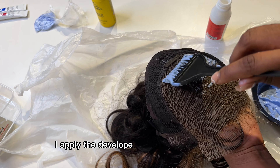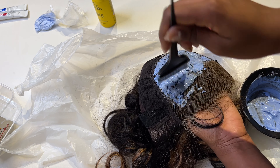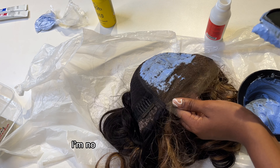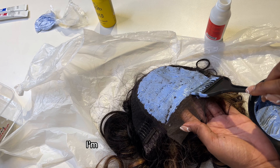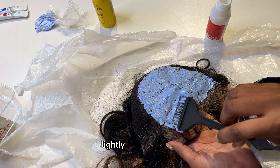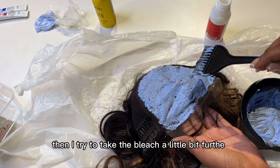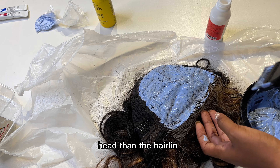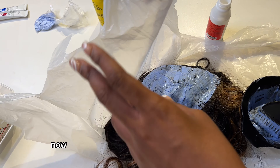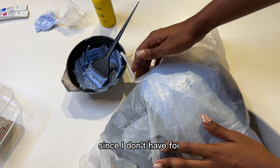I'm applying the bleach the same way I applied the developer — starting from the back just in case I make any mistakes. I'm trying to cover it as evenly as I can, not applying too much pressure — just lightly painting it on. Then I take the bleach a little bit further ahead than the hairline to help with the customization process. Now I'm covering it with my plastic wrap since I don't have foil, and I'm leaving it for 20 minutes.